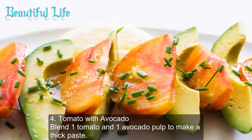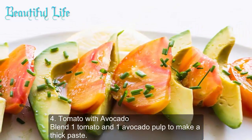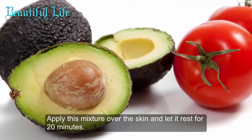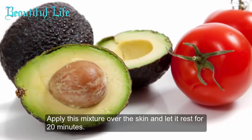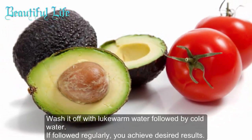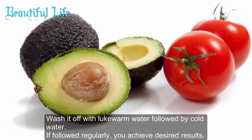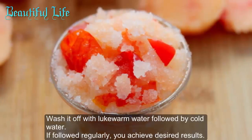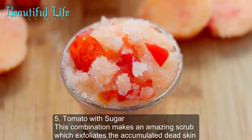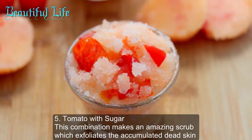Method four: tomato with avocado. Blend one tomato and one avocado pulp to make a thick paste. Apply this mixture over the skin and let it rest for 20 minutes, then wash off with lukewarm water followed by cold water. If followed regularly, you will achieve desired results.